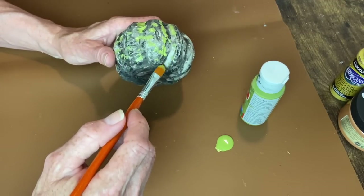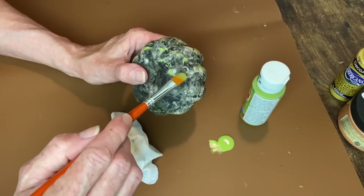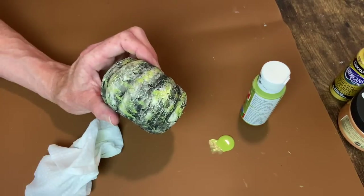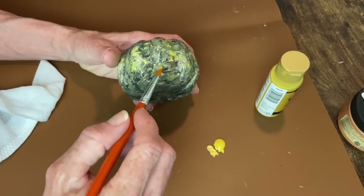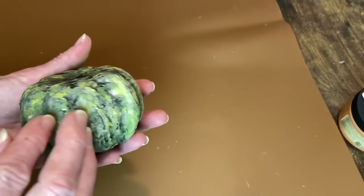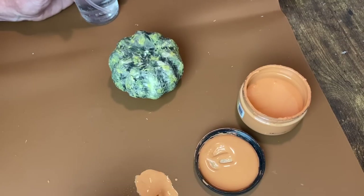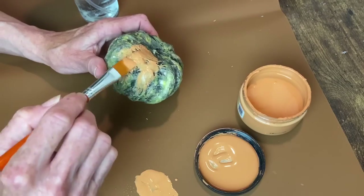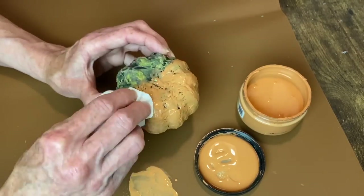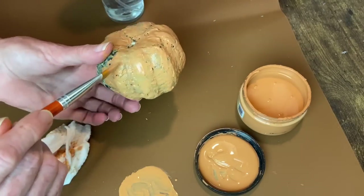Now I'm going to be using Dixie Bell's Terracotta, Craft Smart Spanish Olive, and DecoArt Antique Gold. Starting off with the Spanish Olive, I'm applying this kind of sparingly around the pumpkin and then dabbing it back with a baby wipe. The layering of these colors underneath the main color helps give a realistic effect that it is rotting - even though right now it looks like a zucchini squash or cucumber. Now I'm going in with that Terracotta color from Dixie Bell, watered down a little bit because I don't want to completely cover up all these colors. I brush it on there and with a baby wipe wipe back any areas that are a little bit too covered.